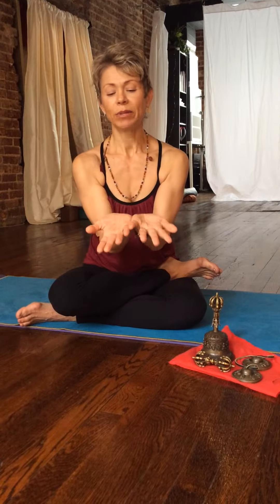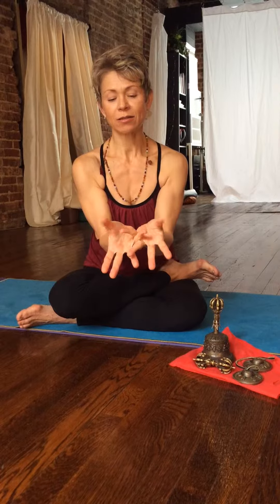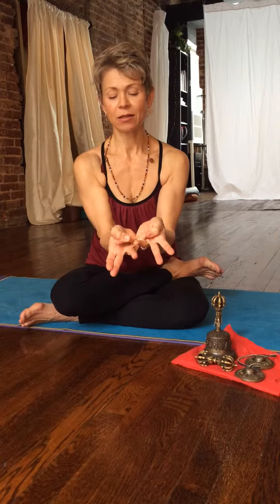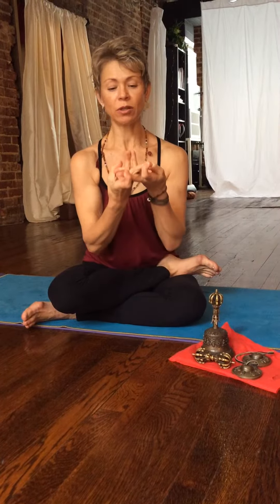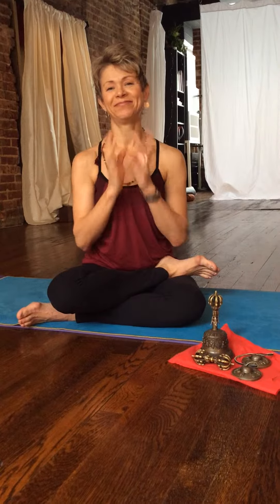Let's go over this one more time. Mandala Mudra: blades of hands together, pinkies cross, thumbs gather pinkies, ring fingers come in, cross middle fingers, indexes grab opposite middle fingers and pull — and then you hold this at the level of your heart. Mandala Mudra. Namaste.